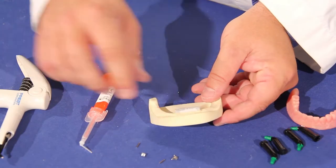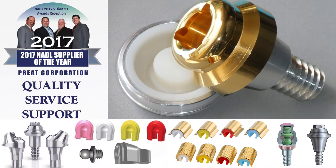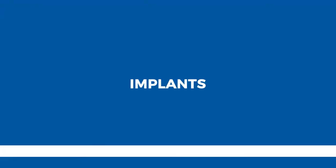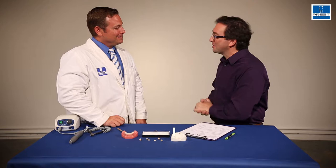In this video, we're going to tell you everything you need to know about the Permaret Denture Tooth Retention System. Tell me how this thing works — but actually, can we go back a second? What are some of the common problems with dentures that this is going to address?